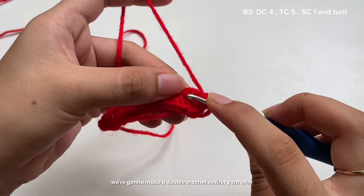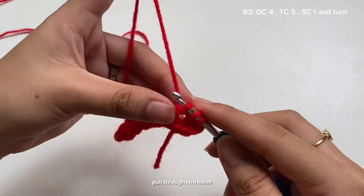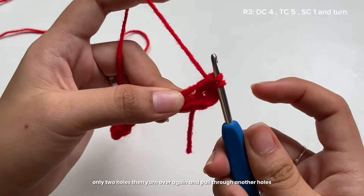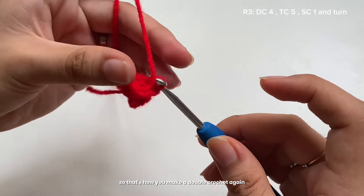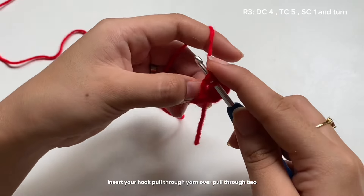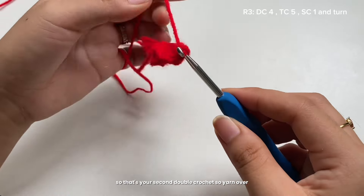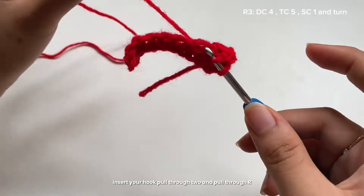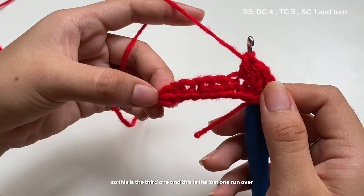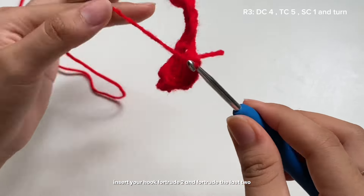For the first chain on the other side, we're going to make a double crochet: yarn over, insert the hook, pull through, yarn over, pull through two loops only, then yarn over again and pull through the remaining two loops. That's a double crochet. We're going to make four double crochets total — yarn over, insert hook, pull through two, pull through remaining two. That's your fourth double crochet.